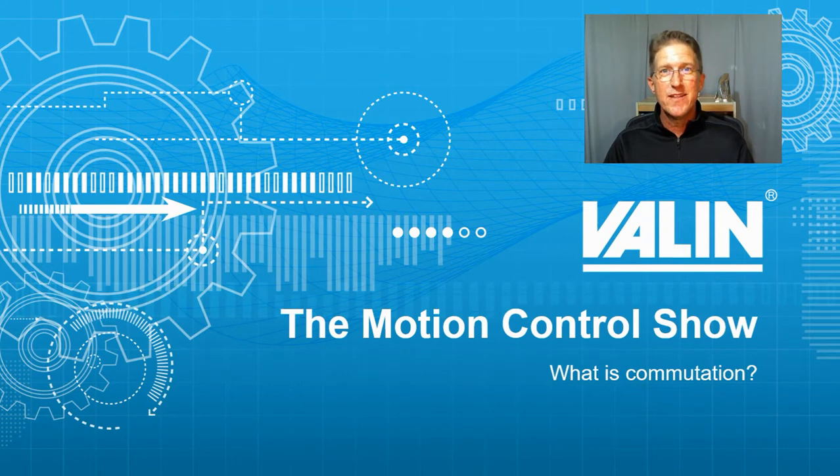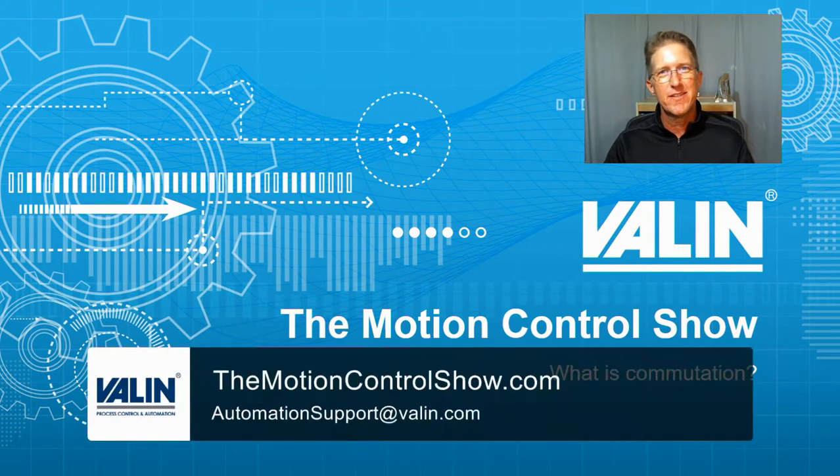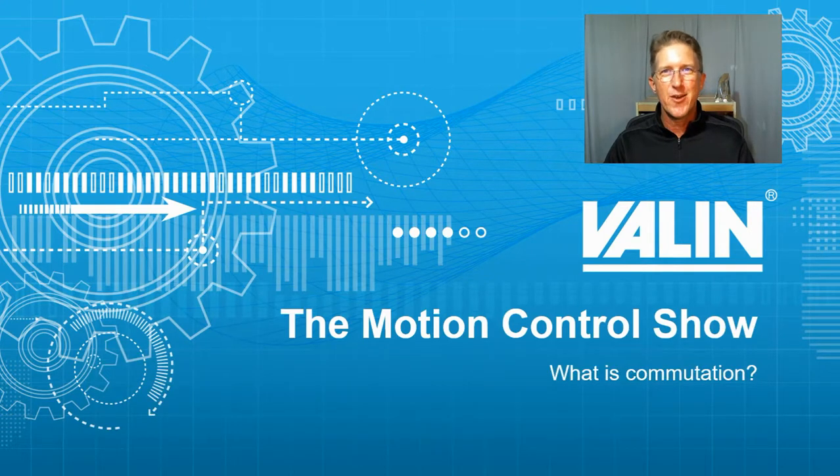I hope that helps. If you have questions or want to reach out to us, here's the website and the email address. I'm Corey Foster at Valen Corporation.